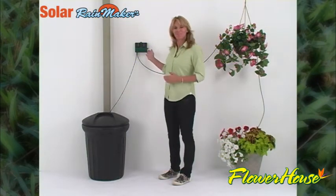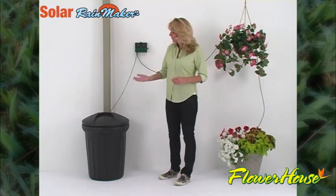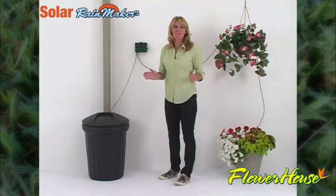Introducing the Solar Rainmaker from Flower House. Using only the power of the sun and a rain barrel or other standing water source, your plants will be watered every three hours. Set it once and forget it — perfect for plant maintenance whether you're home or away.